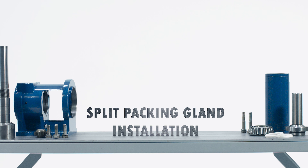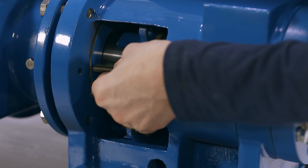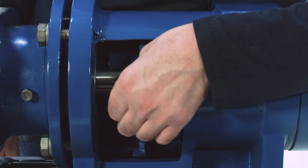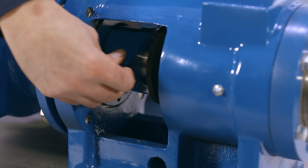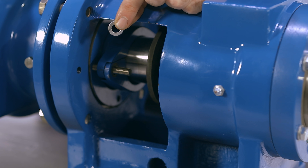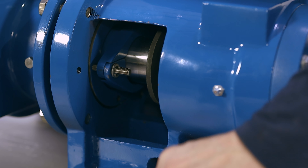Split Packing Gland Installation. Install the two packing gland studs by screwing them into the threaded holes on the sides of the suction casing, then install the split packing gland pieces onto the two studs. Once the split gland is on the packing gland studs, tighten the packing gland nuts onto the two packing gland studs using a 9/16 inch wrench.